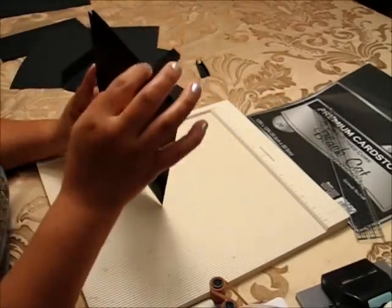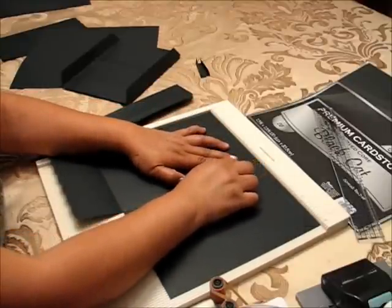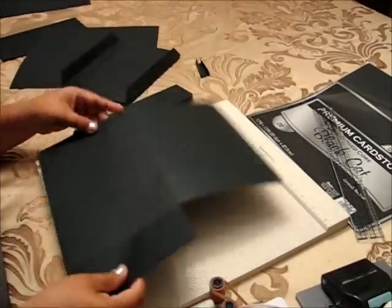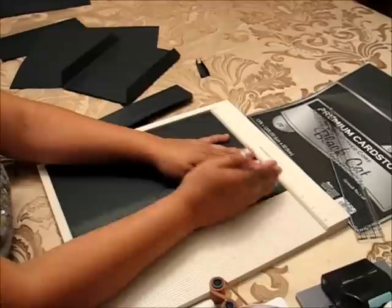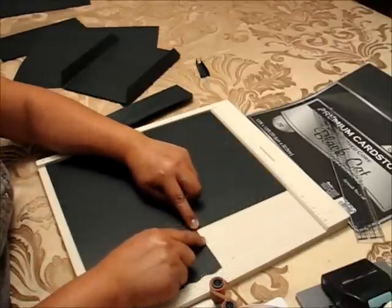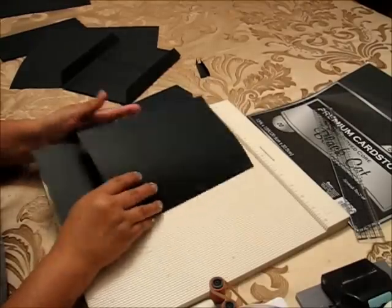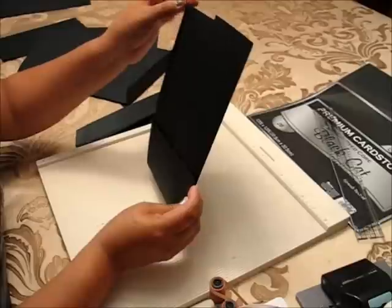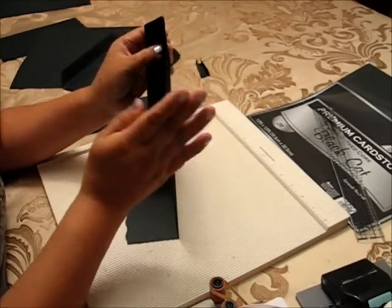For the pocket on top, you have a 12 by 12. You are going to score at six, then turn it and score at nine. When you score at nine, fold this part up, crease it very well, then cut at nine and cut the half part of this flap. If you cut up here and fold this way, you're going to have a pocket up here, and this opening has to be inside next to the joint.